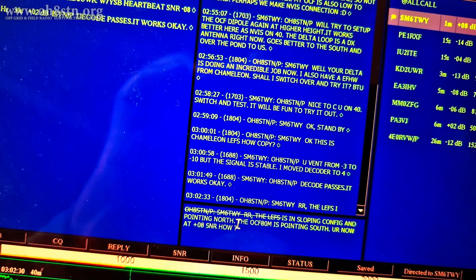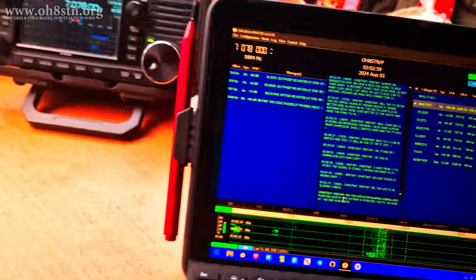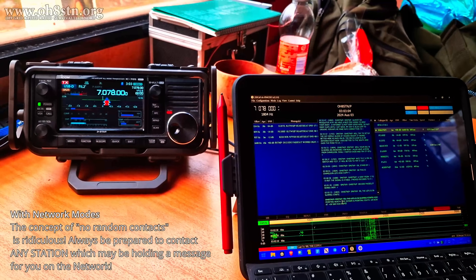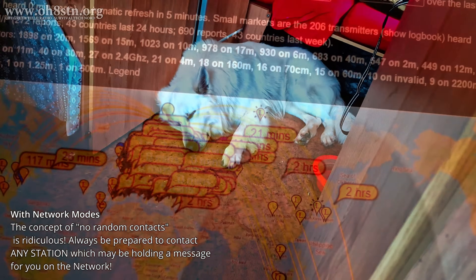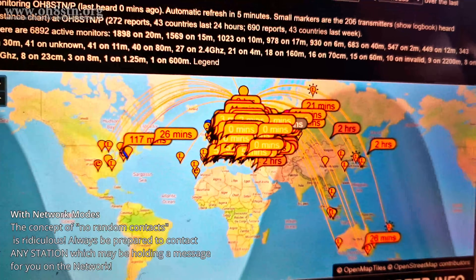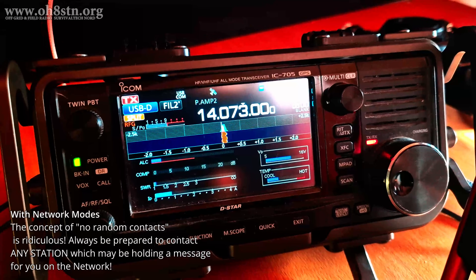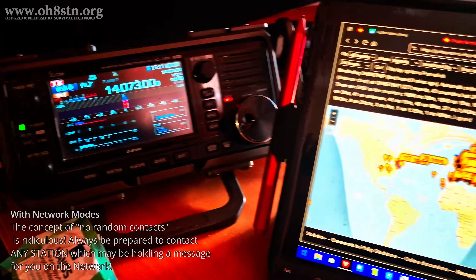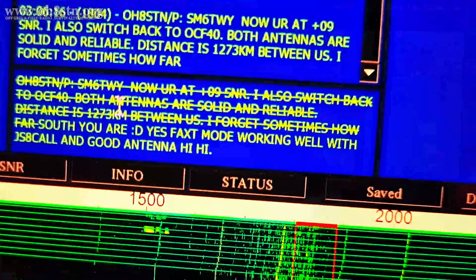The point I'm trying to make here is that our antenna configurations are extremely important. Since JS8 Call is a network mode, you never know who you're going to be contacting to get your messages from the network. On the other hand, you may very well be making contact with a known station. As you can see in the map here, with my two different antenna configurations I can get local comms out into DX — Australia, North America, and so on.